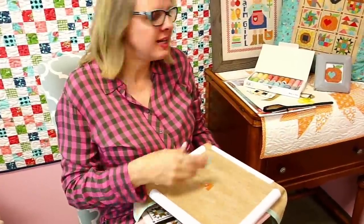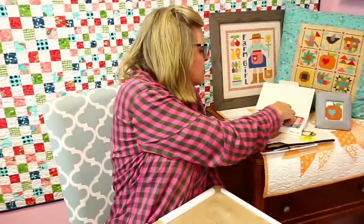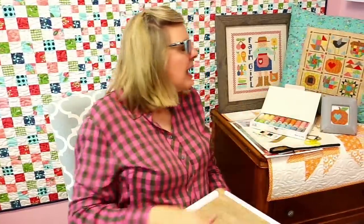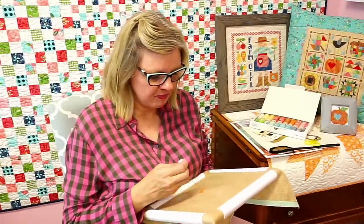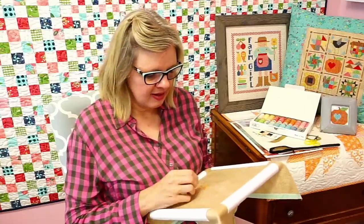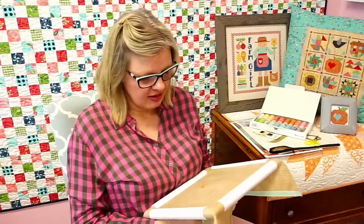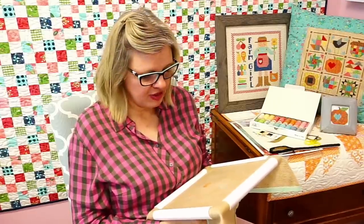Cross stitch really is not an expensive hobby. If you get the thread, I'm not just going to use it for this project — I'll keep it and use it until the spools are done. The fabric is what can be really expensive sometimes. I like that Lori's fabric lets you do a whole big nine-inch project. I could probably finish this in a week if I just did a little bit every day.